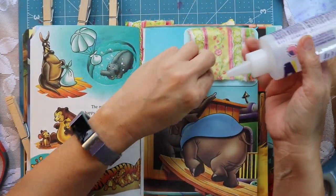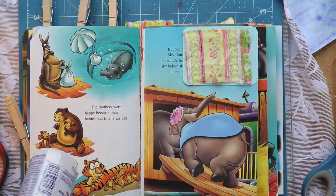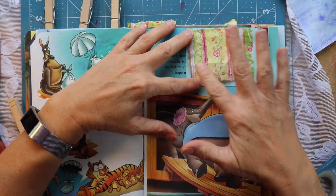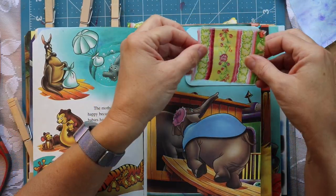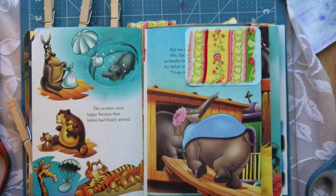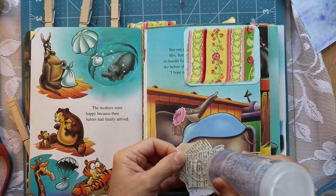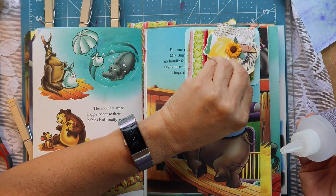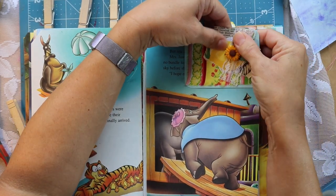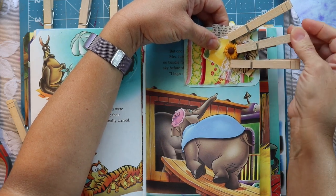I end up using this fabric throughout the entire journal. As mentioned earlier, it was a cloth napkin with two different sides, but the patterns coordinate so nicely I didn't even need to grab any other fabric. Before getting started on the pockets, I had grabbed a few pieces of ephemera in the proper color palette. This piece I got from Billy at Crafting Cake with Billy, and I think it's a perfect addition to this particular pocket.